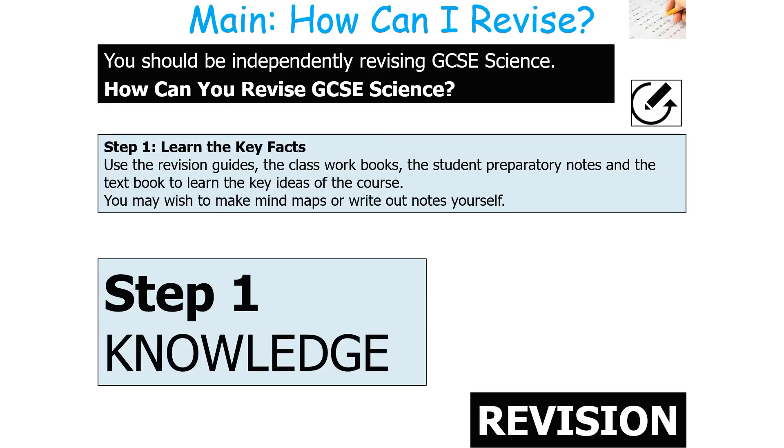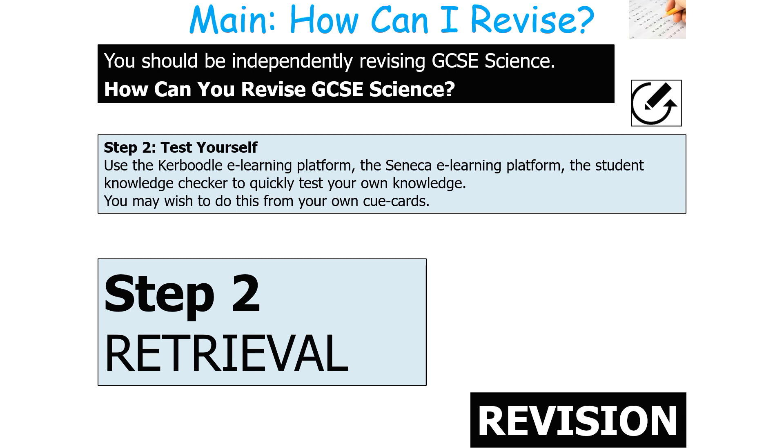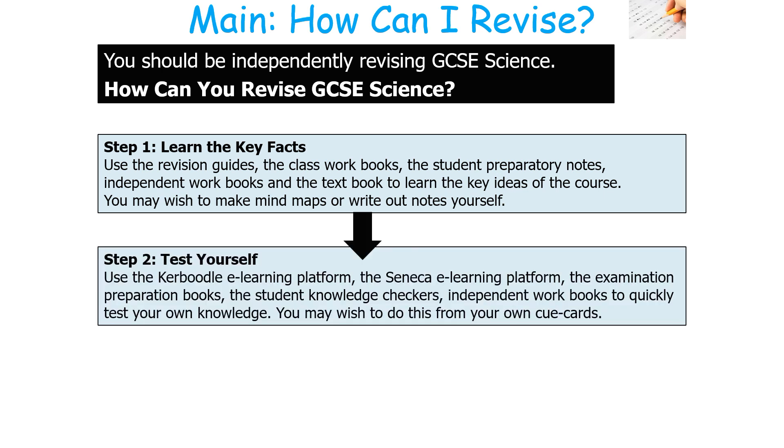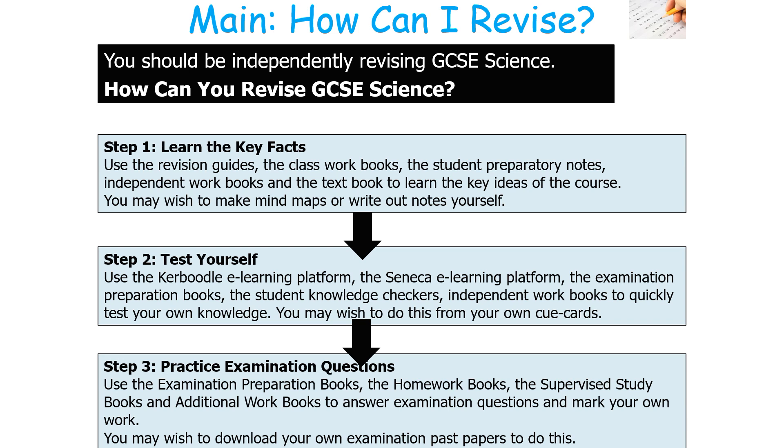How should you be revising GCSE Science? The first step is learning the key facts — use revision guides, class books, prep notes and textbooks, and consider writing mind maps or notes. The second step is to test yourself to retrieve your knowledge using tools like Seneca and knowledge checkers, or cue cards. The third step is to practise examination questions using exam prep books, homework books, and past papers, and mark your own work.